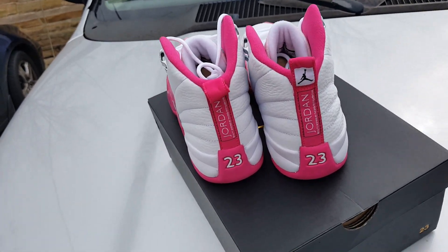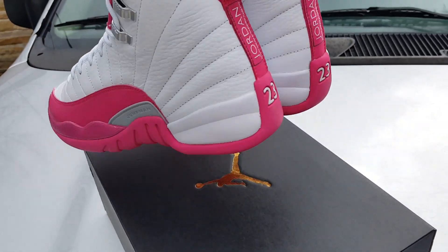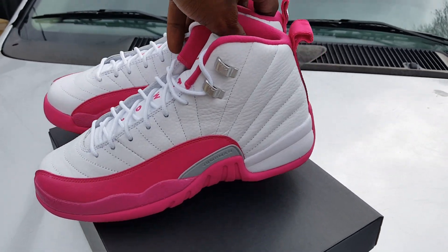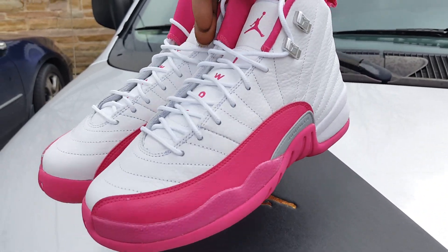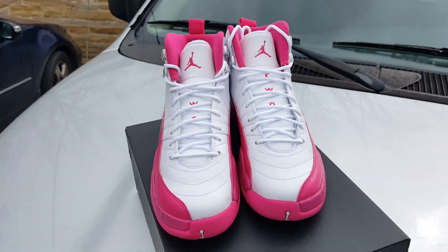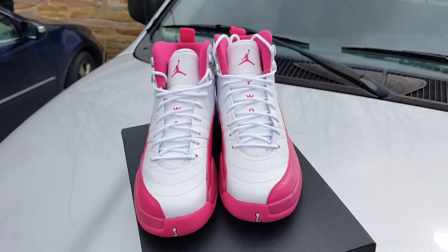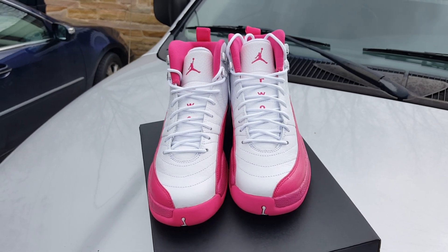Y'all know a nigga can't talk how he wants to talk on there, but hey, it is what it is. These are not up for grabs — I repeat, not up for grabs man. My daughter would have a fit. Jordan 12 Dynamic Pink, Valentine's Day, Vivid Pink — whatever the colorway name is, I heard them called that. Like, comment, subscribe, fuck with me.